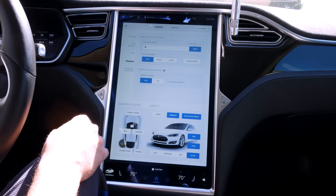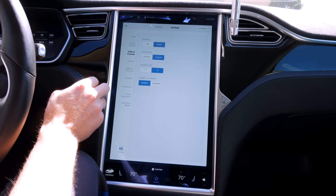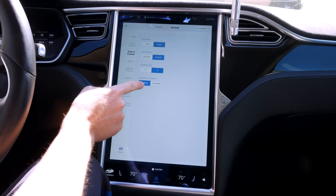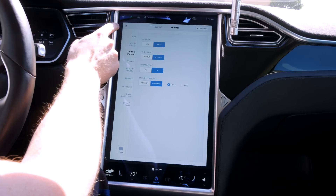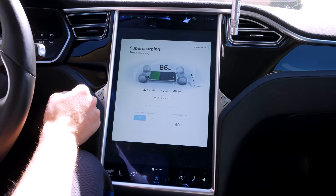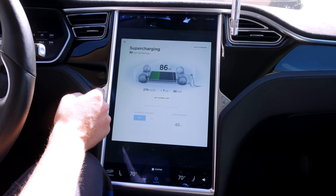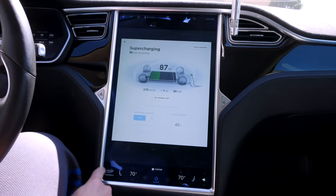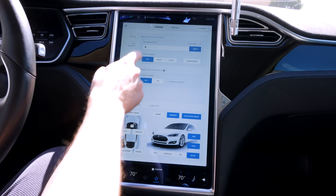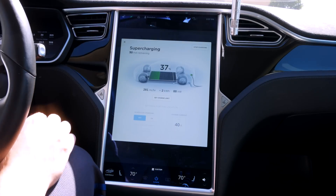In settings — I always forget where that is — oh, it's in units. So I had it on energy, and if I switch it to that, okay, now it's going to tell me miles — how many miles I've gotten. So I guess you still can't have both at the same time, which is kind of odd. But I usually like it on energy.